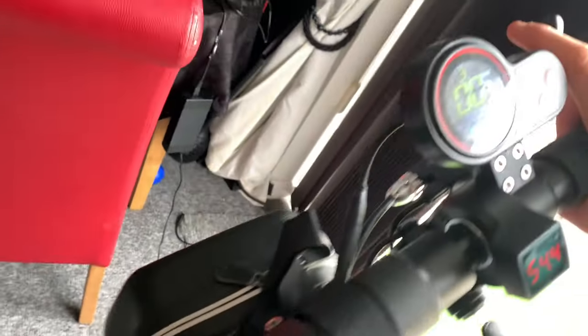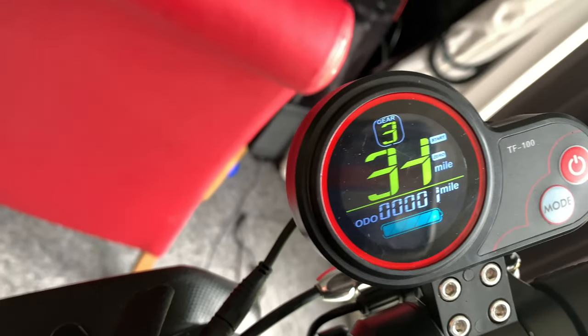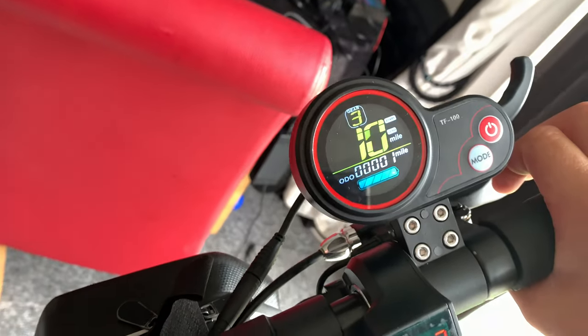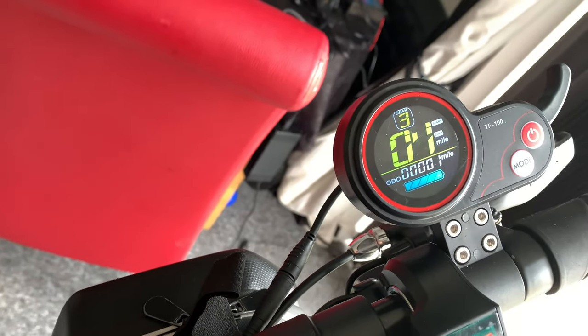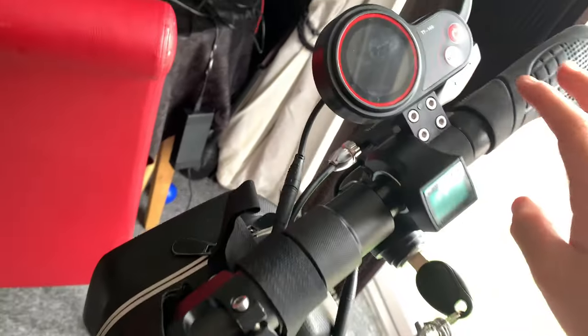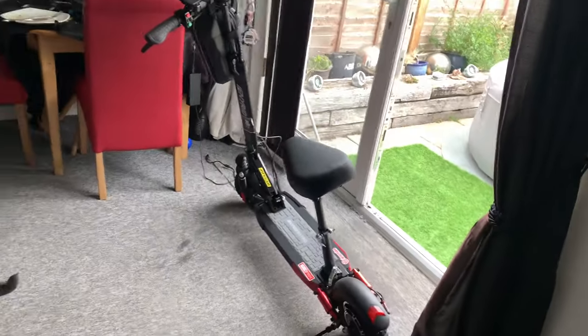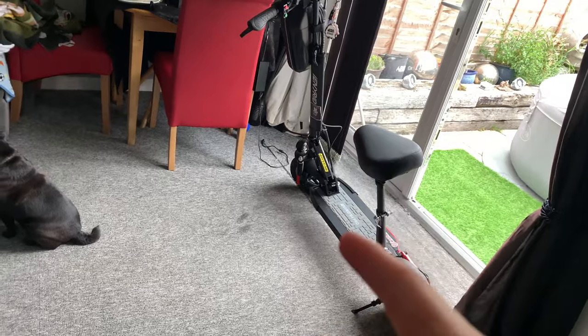In gear 3, it does 33 miles an hour, but it does about 30 with me on it because that's just hovering off the floor. And it's also got front suspension and rear suspension.